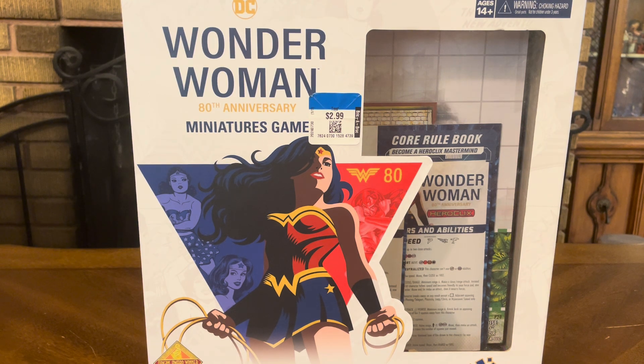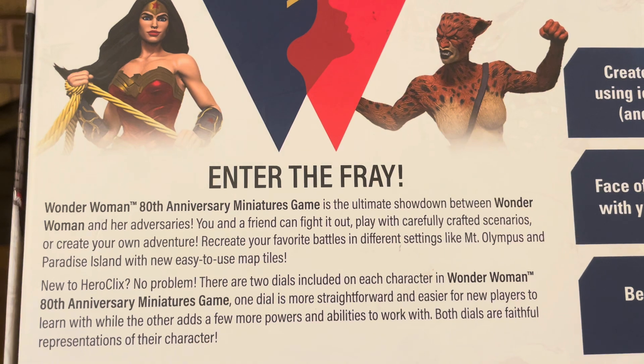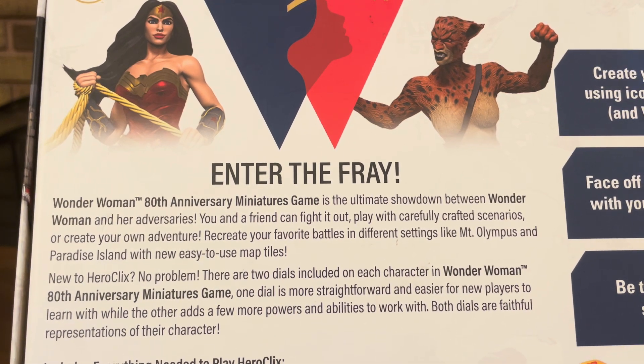It's for ages 14 plus. It's an award-winning miniature game and includes 10 pre-painted miniatures. Wonder Woman 80th Anniversary Miniatures Game is the ultimate showdown between Wonder Woman and her adversaries. You and a friend can fight it out, play with carefully crafted scenarios, or create your own adventure.